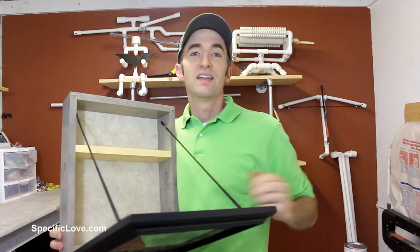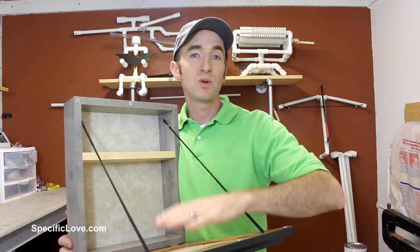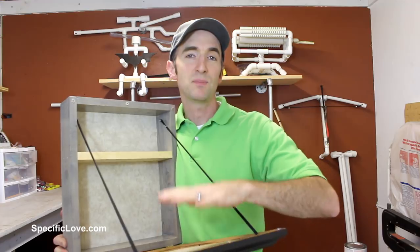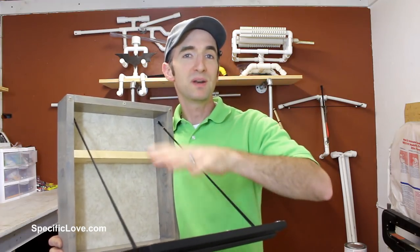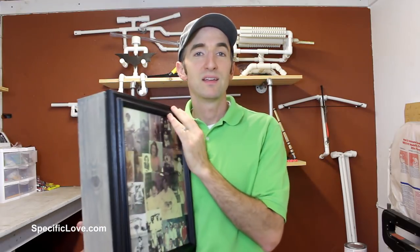One, they now have some extra storage space. And two, it creates a little bit of a table, so if they want to have drinks or maybe even a plate, they can put it here. It's not a lot of weight, but it's a way they can have some extra room. It just closes right up — very simple, and it hangs on a wall. Let me show you how I made this.